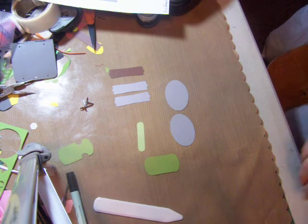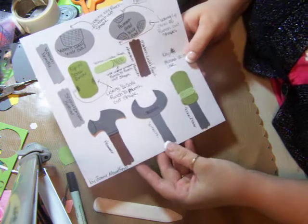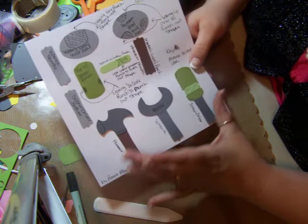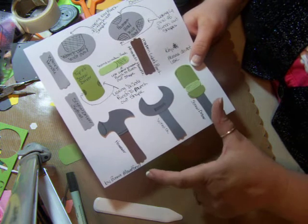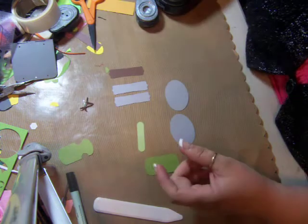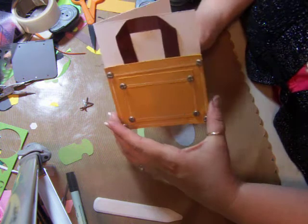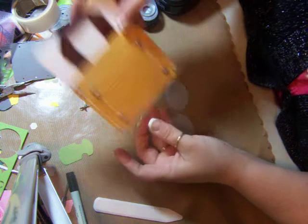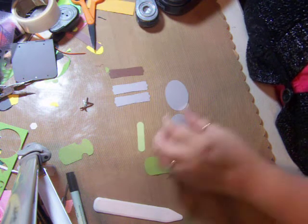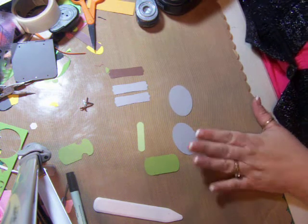Hi everybody, this is Bonnie and I'm going to show you a little Father's Day card I'm working on. This is the punch art that goes with the Father's Day card. This is a little tool belt card that I made, and all these little punch hearts fit right down in this little pocket. I'll show you that when we get the punch art made.